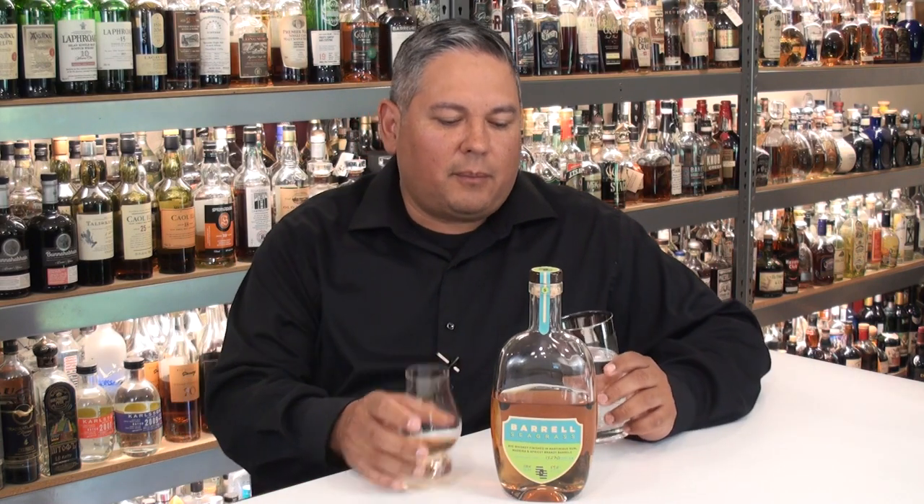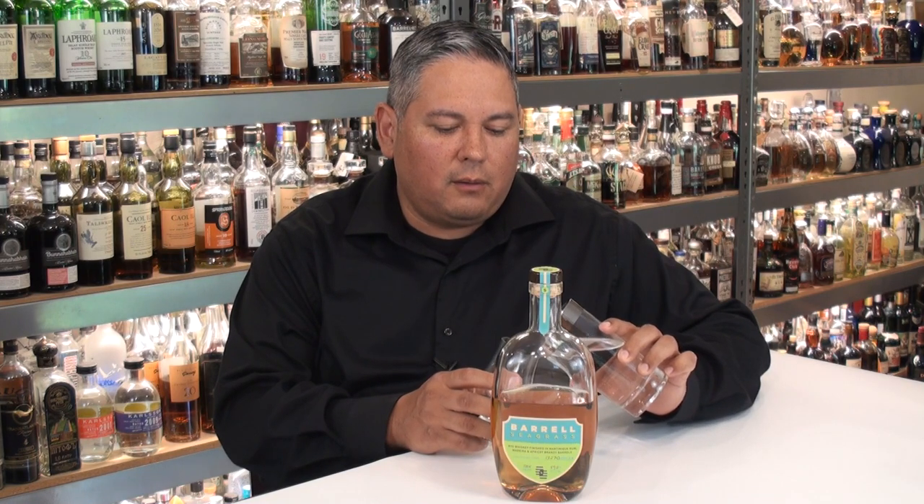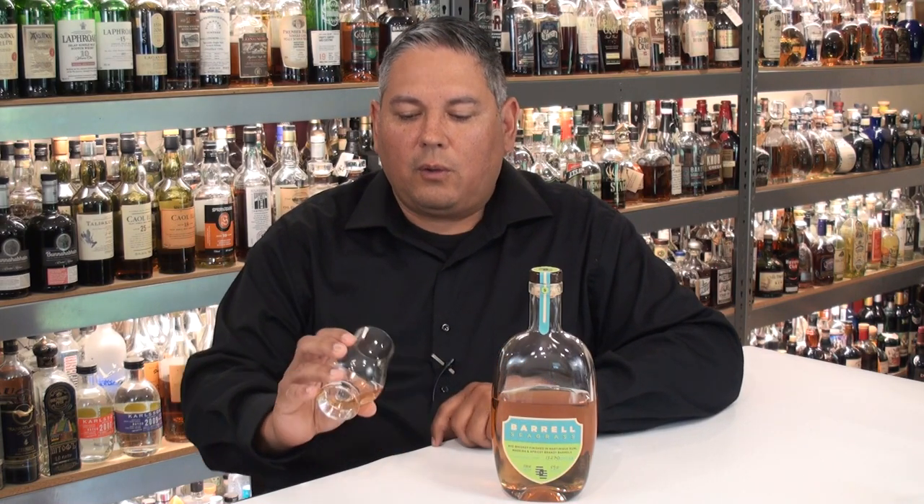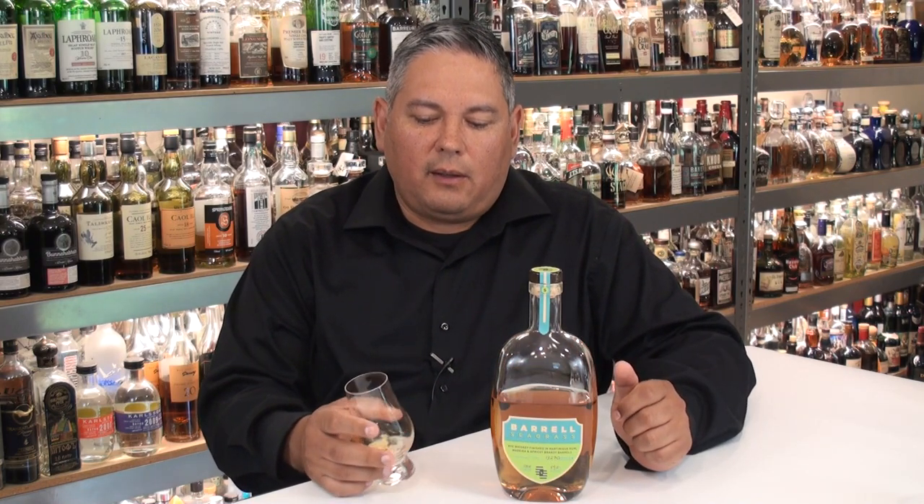The more you let this glass sit, the more the apricot's going to come out. When I first tasted it, that's what really blew my mind — how it was pretty muted when you first nose it. You get the apricot, but it's not huge. By the end of the glass, going back to the last few sips, it was just so much apricot pouring out. So to speed that process up, I'm going to use a little touch of water — that was probably the equivalent of maybe three or four drops. I always give it time to mix and mingle, because when you first introduce water to a spirit, the first thing that pops out is the cinnamon and the oak, so we need to let that calm back down.